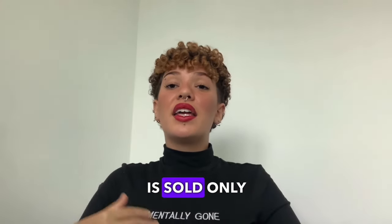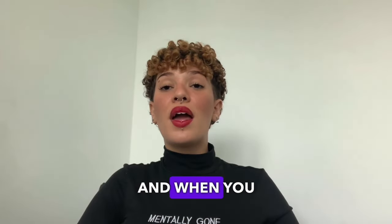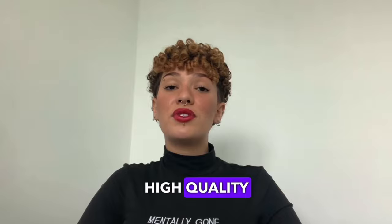But before we go any further, I want to emphasize that this product is sold only on its official website. So don't waste time looking elsewhere because I made it available right here below in the description. And when you buy through this link, you will be buying a totally original and high quality product.